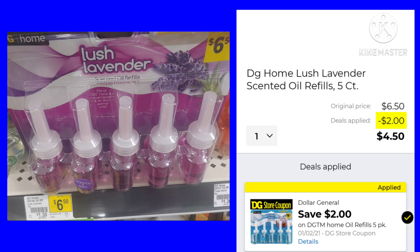The DG Home oil refills — this is a five-count. They're $6.50, and we got a $2 coupon, making them only $4.50.